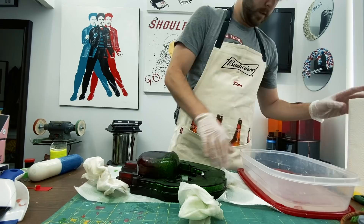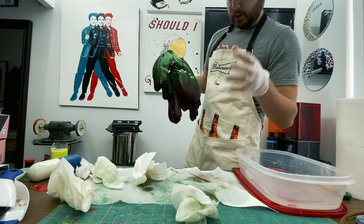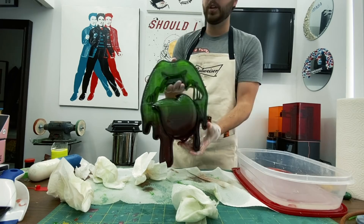Then I went back in with some dry paper towels and cleaned it all up until they were coming out clear. That looks so good. We got most of the uncured resin off. Now we're going to put it under a blacklight to really get it clean, and then we'll have to do a lot of sanding.